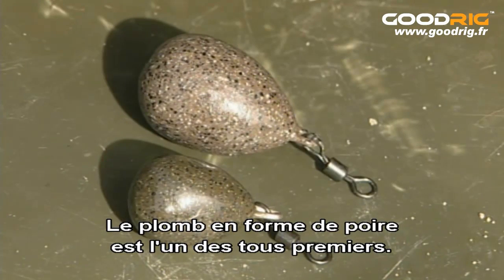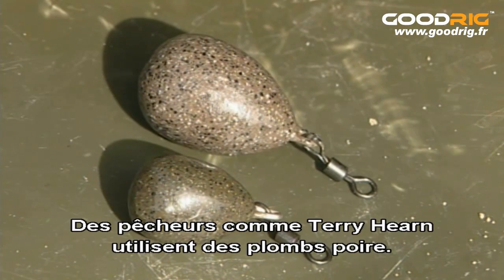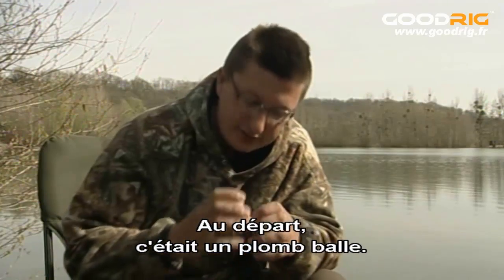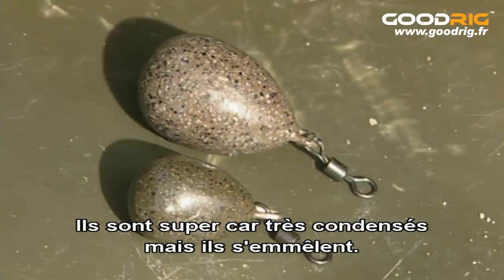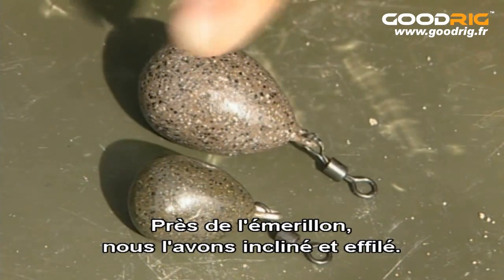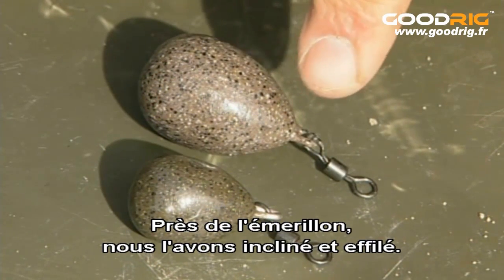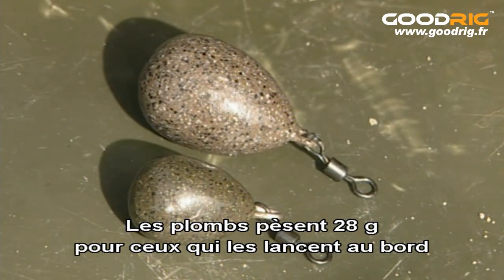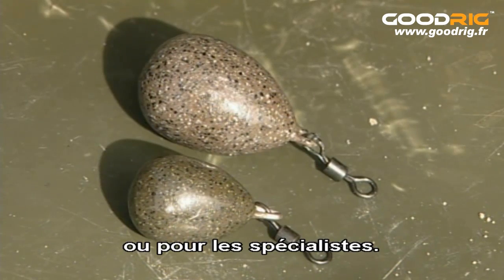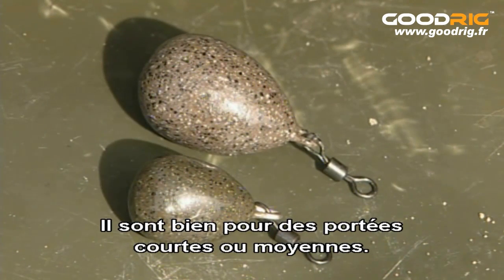The Pear lead was one of the first in the range and it still remains really popular today — even anglers like Terry Hearn still use Pear leads. It started off as a ball lead and we elongated it. Ball leads are great because they're very condensed but they tangle, so close to the swivel we've just tapered it in nicely so there's a lot less chance of a tangle. The leads come in very small sizes, down to one ounce for people flicking leads into the edge or for specialist anglers, right up to four ounces, and they're good for short and medium range.